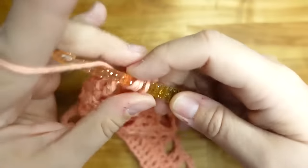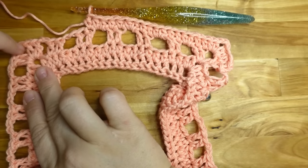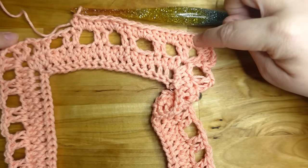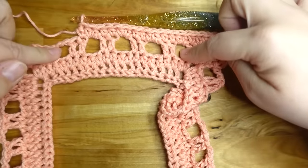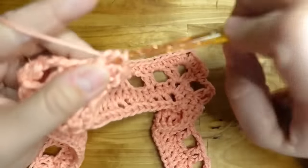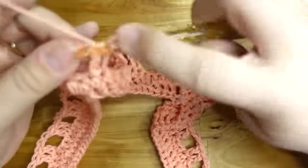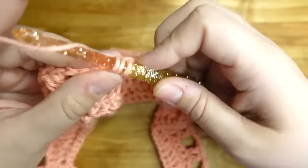Every row should increase by four stitches all the way around because we're adding the corners. Every row in the corner is going to have two extra stitches, so you'll start off with 20, 24, 28, 32, etc. Unless you wanted a bigger neck hole — if you started with a chain of 100 it would go 100, 104, 108, 112, etc. for your rows.